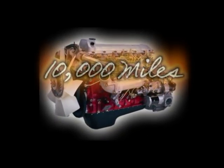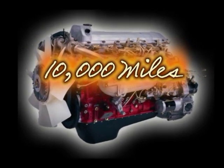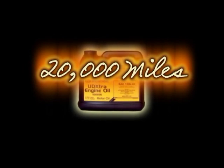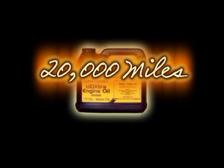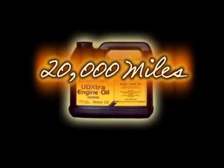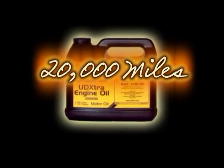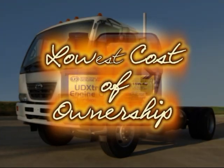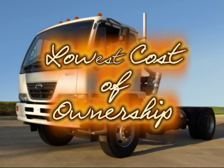The normal oil change interval in UD trucks' MD230 is 10,000 miles, which is already an industry leader. But with the use of Nissan Diesel's exclusive UD extra synthetic oil, you could extend oil change intervals up to 20,000 miles, reducing the time your truck is in for preventative maintenance. This upgrade can be requested at your first oil interval for a minimal cost and is highly encouraged to maximize the lowest cost of ownership.